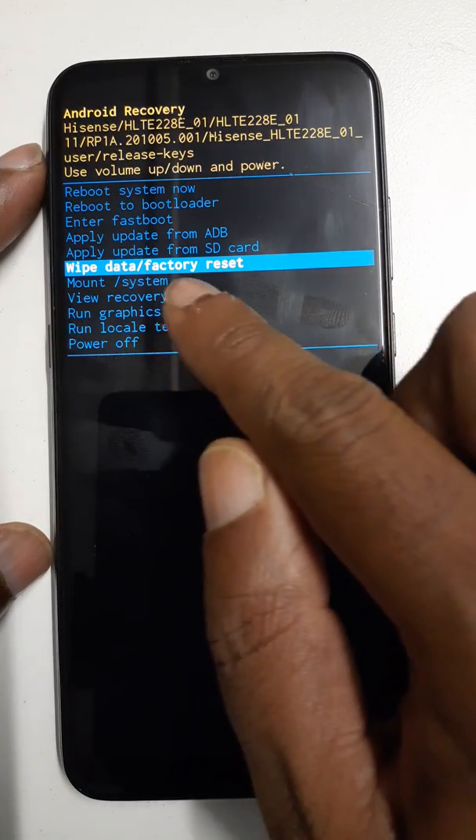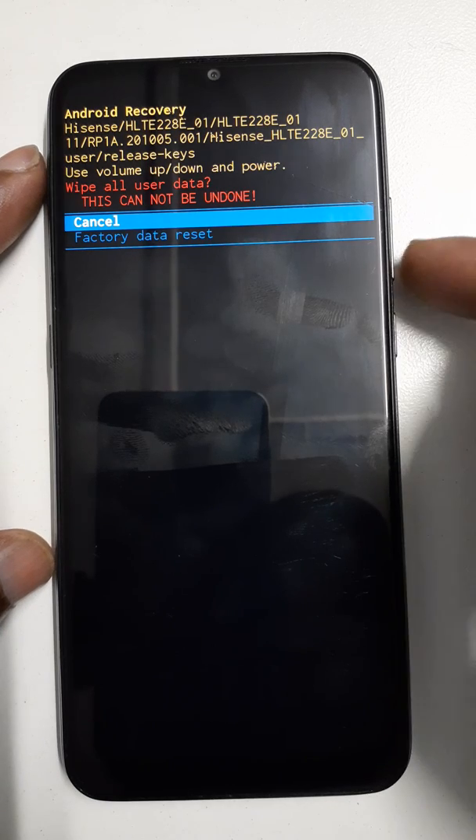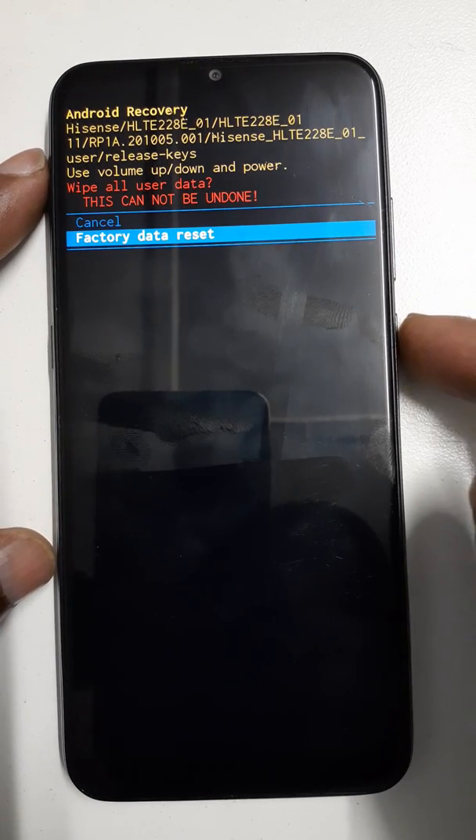Select wipe data factory reset using the power key. Then use the volume down key and press the power key again.